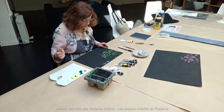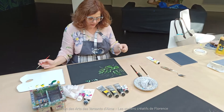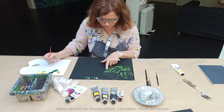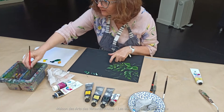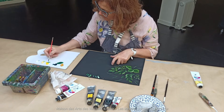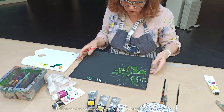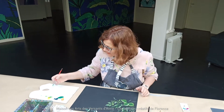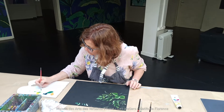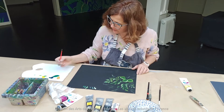Avec le même pinceau, ces coups de pinceau correspondent à ce feuillage-là. Le deuxième que je vais vous montrer va correspondre à ce feuillage-là. Il faut que ça glisse ; si ça ne glisse pas assez, il faut mettre un peu plus d'eau. Pour mes planches d'essai, j'utilise des calendriers que je peins en noir — c'est parfait au niveau tenue. Sinon, vous pouvez utiliser des petites planches de médicaments.